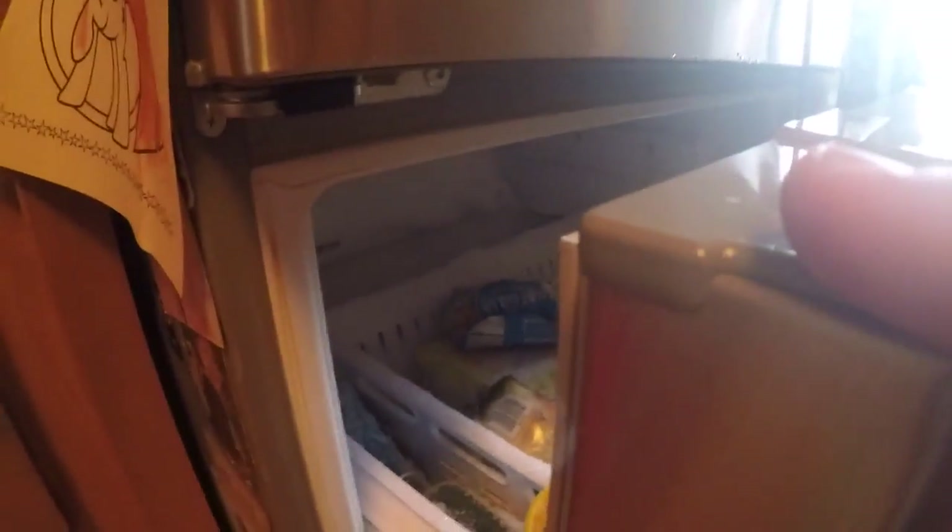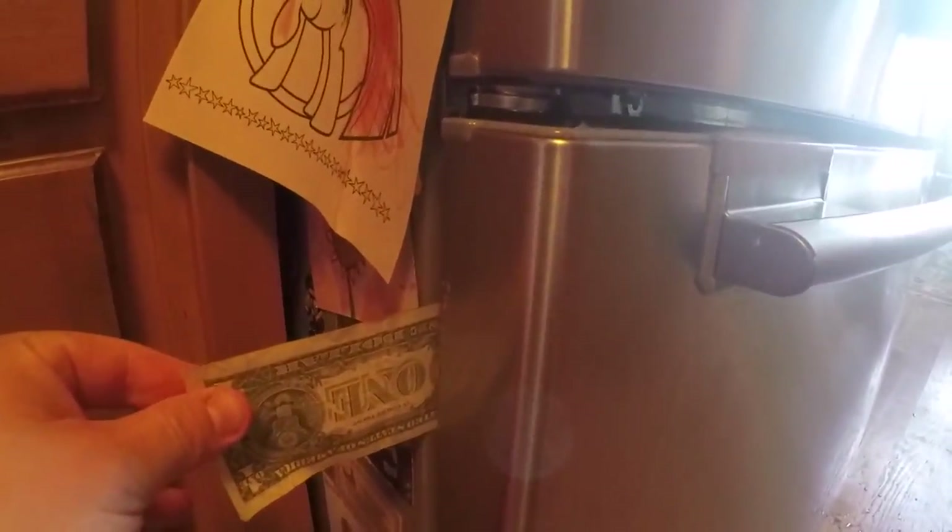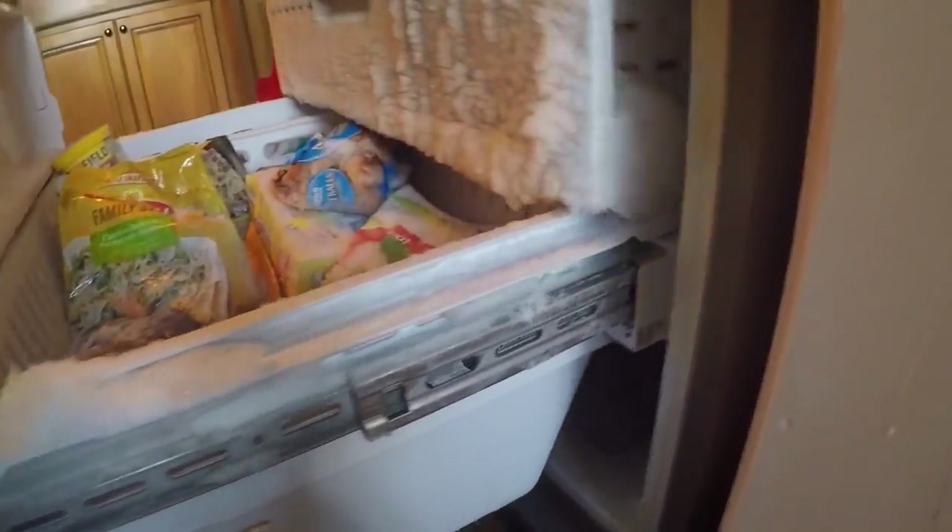You can do the dollar bill test on these type refrigerators. They're supposed to have a good seal, so if you put a dollar bill in and shut it, it should pull a little bit as you're pulling it out — that lets you know you're getting a good seal. That side is fine, but over here on this side the dollar bill has nothing holding it; I can go in and out with it freely. Even if I push in on it, it still doesn't lock. So the next possible culprit is that something fell in behind everything.